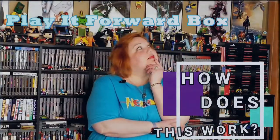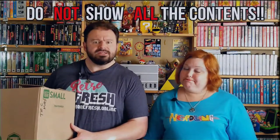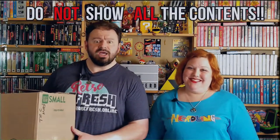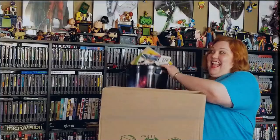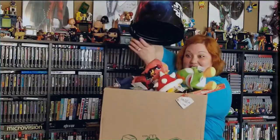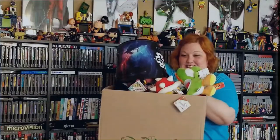How does this work? When you receive the box, do not show everything that's in there — don't ruin the surprise. Pick out whatever you want; it's yours to keep. Feel free to share and show what you kept, but let's keep the other stuff a secret. Now replenish the box with your own goodies; try to replace with at least the same amount, if not more, of what you have taken.